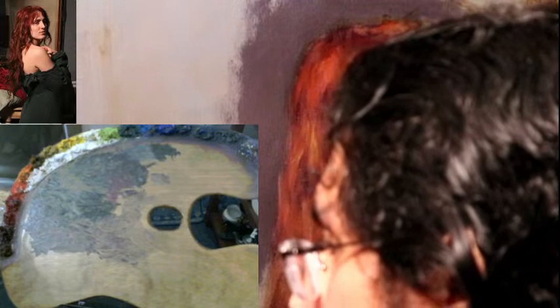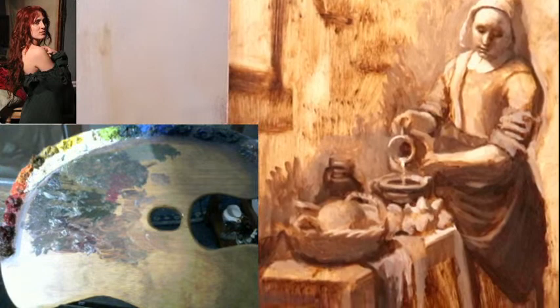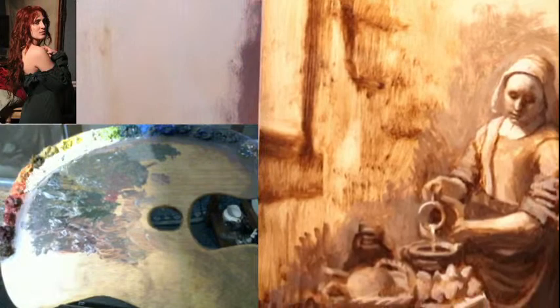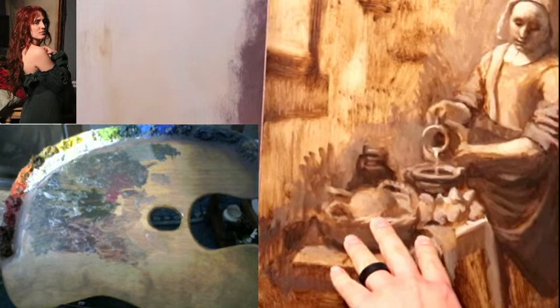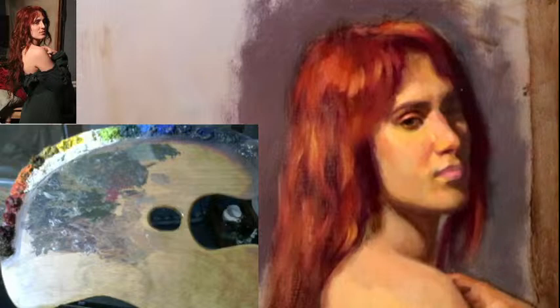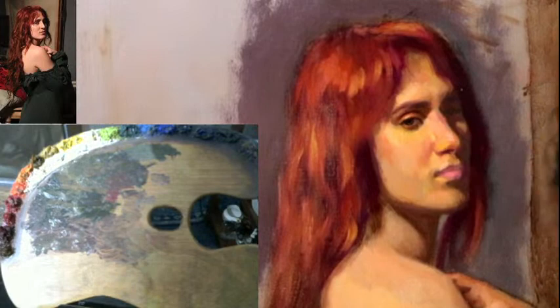Montana asks: would raw umber and titanium white work for most underpaintings? Yes — for example in the Vermeer project we're working on, we're using raw umber and white for the underpainting. That's just all raw umber and lead white, but you can use titanium if you want to. Raw umber is good because it dries quickly naturally on its own.